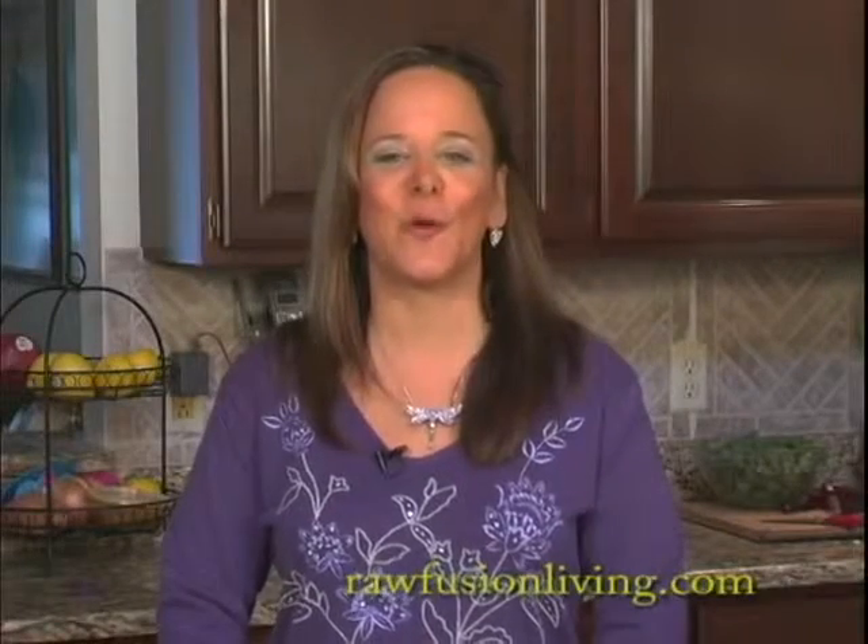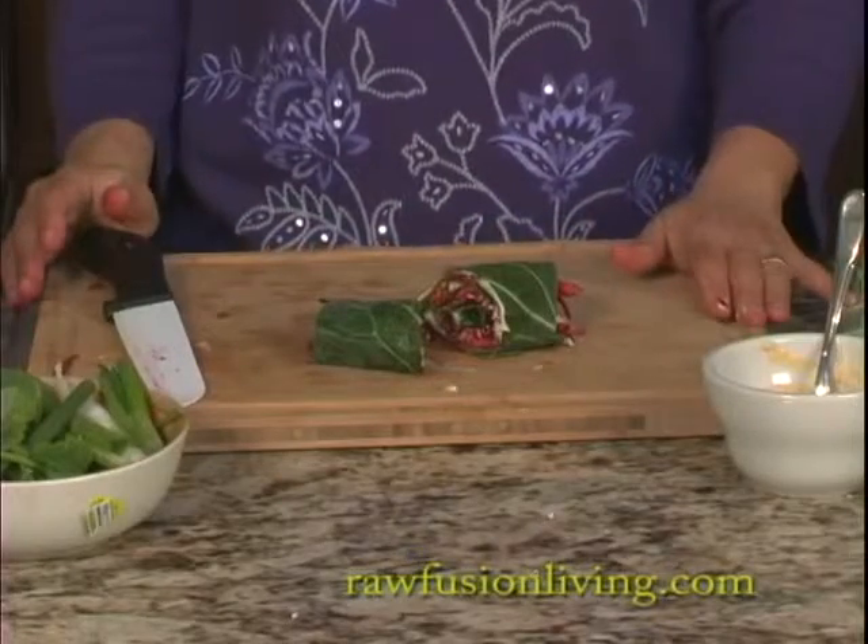Hi, this is Dr. Linda Joy Rose with RawFusionLiving.com. Today, more creative greening — I'm going to teach you how to use a collard green to make a wrap.